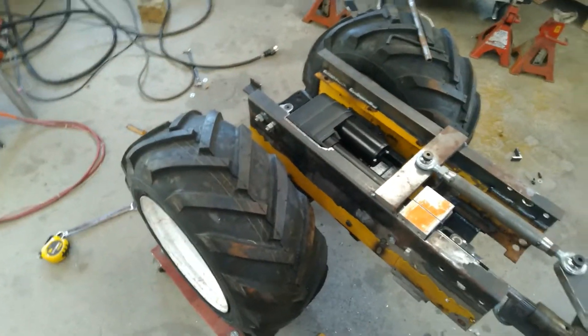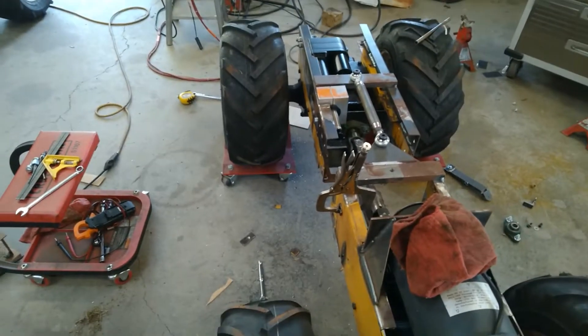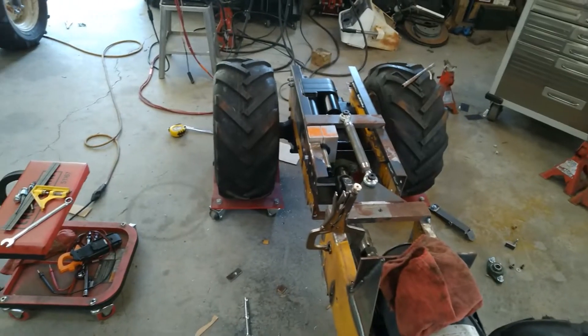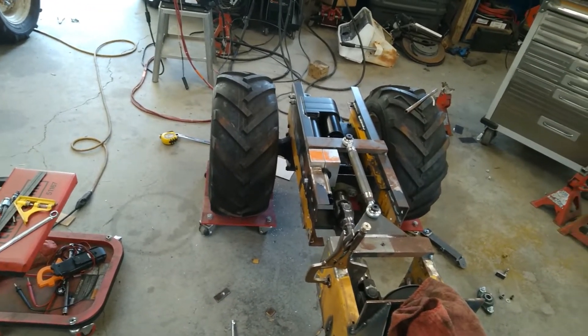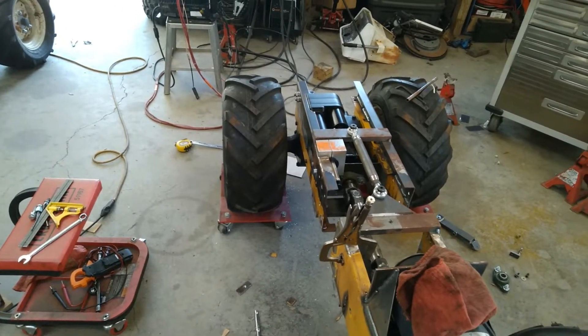Someone pointed out in the comments I didn't really mention this — I got tires. The track width's a little bit different, about an inch wider outside of the tire in front than in the back. If that starts to bother me, and it probably will, I'll just whip up some half-inch spacers and put them on the rear axle to space those back tires out.